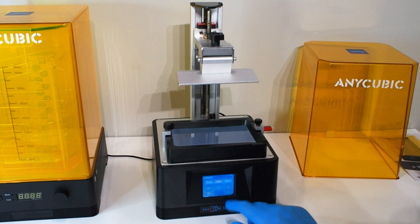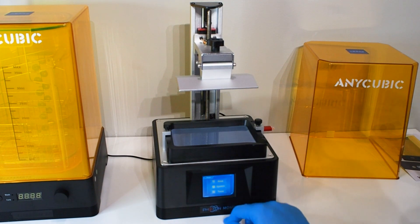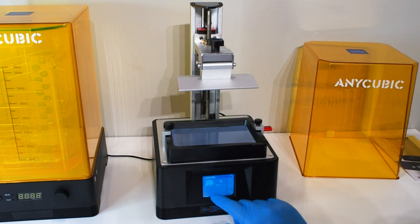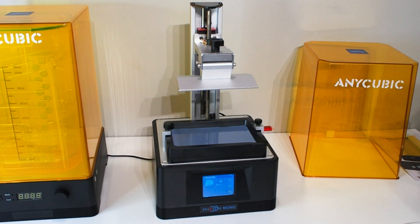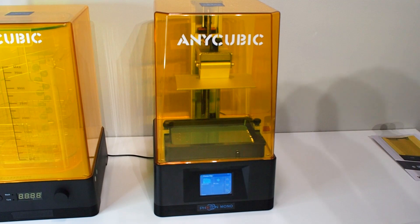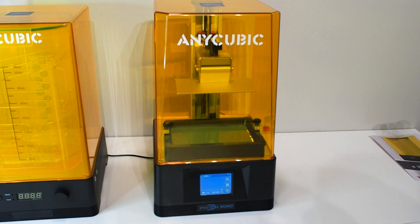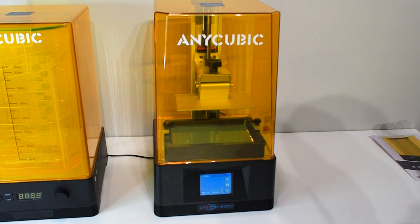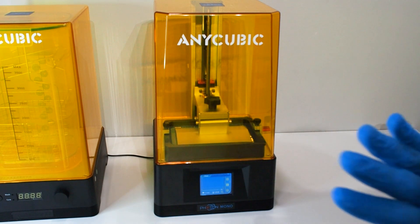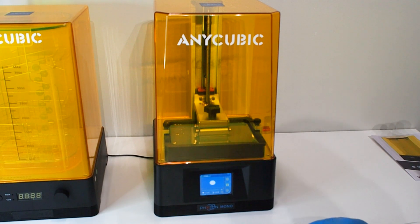We have two models to print — that's cool. I'm going to close the cover, hit Start, and let's see what happens. This is my first time, hopefully nothing goes wrong. You can see the light here — I think we're good.